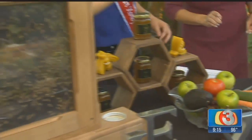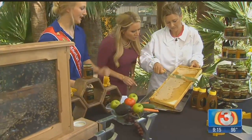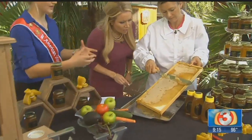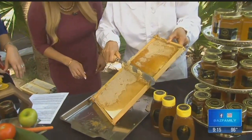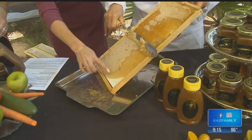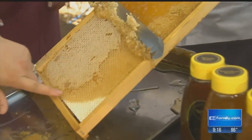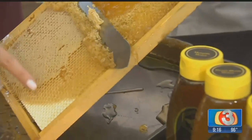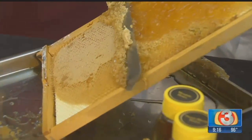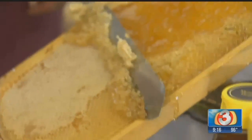We take a frame out of the hive, we brush the bees back into our beehive, and then we take the frame, we cut the cappings off of it, and we stick it inside an extractor that will spin this frame very fast to shoot the honey out of the cells. This is all beeswax — the honey bees have eight wax glands on their stomach and they can make this wax out of those glands. We'll harvest our honey about once a year, and then we put those frames back into the hive and they can make more honey for the winter.